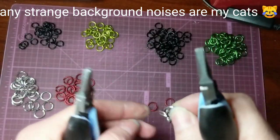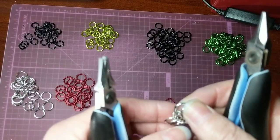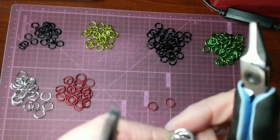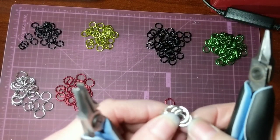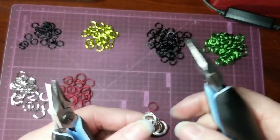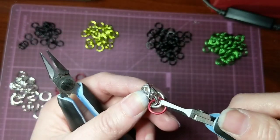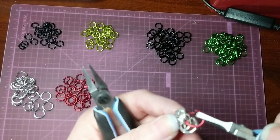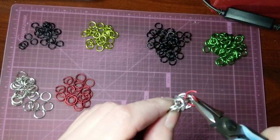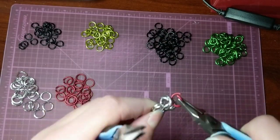And then you want to take those top two rings on your section of three and you're going to flip those back, then push the ends all the way up to the top of those second rings. And then you want to take your opened ring and thread it through those two rings that were the top rings that you just flipped over, so that you capture them like that and it gives you this little shape.